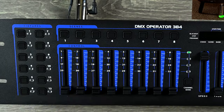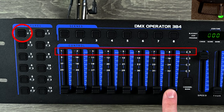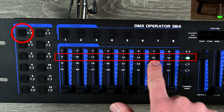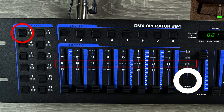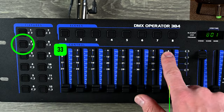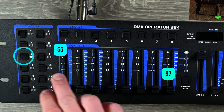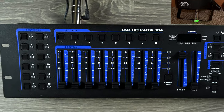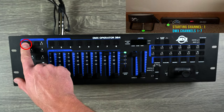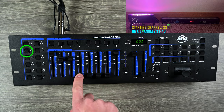The way this works is you have different faders. When you select fixture one, you have DMX channels one through eight. When you push the channel/bank button, that gets you through channels nine through sixteen, seventeen through twenty-four, and twenty-five through thirty-two. When you go to the next fixture, that starts from address 33. Fixture three will be the next group of 32, and so on. I have my bar set to DMX one so I control faders on this one, and when I want to control the second light I hit the second button.